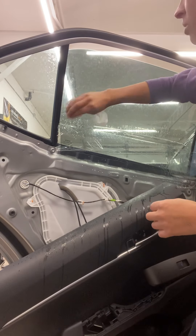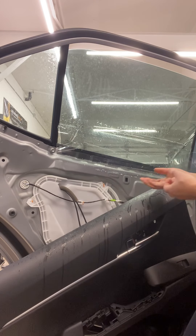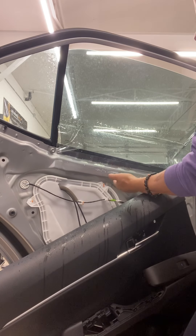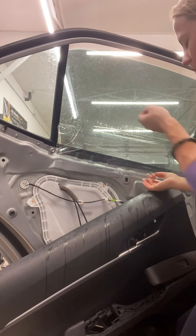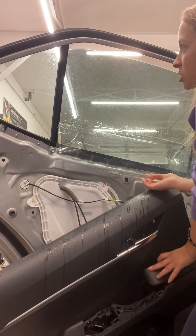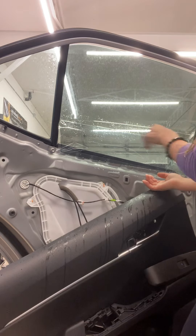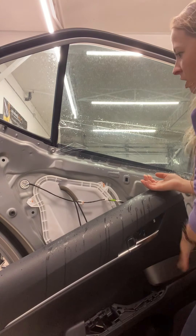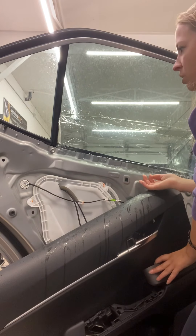Now we're going to hold the plastic out — don't pull it out, just hold it out so it doesn't stick on anything. I'm going to slowly roll up my panel, watching my corners to make sure they're not pinching. If they're pinching I need to fix that before rolling all the way up, but we're good so I'll roll it up a little bit more.